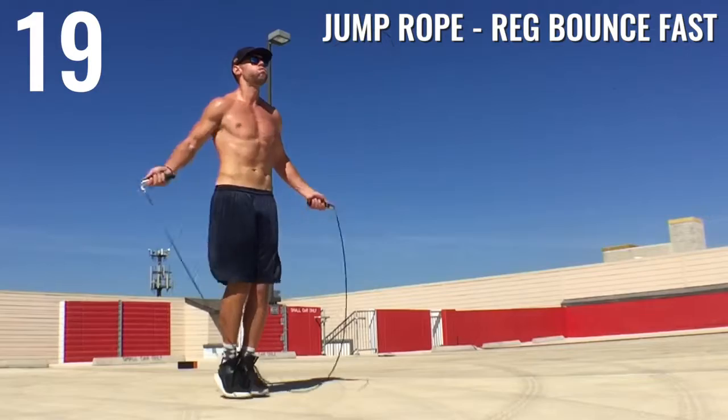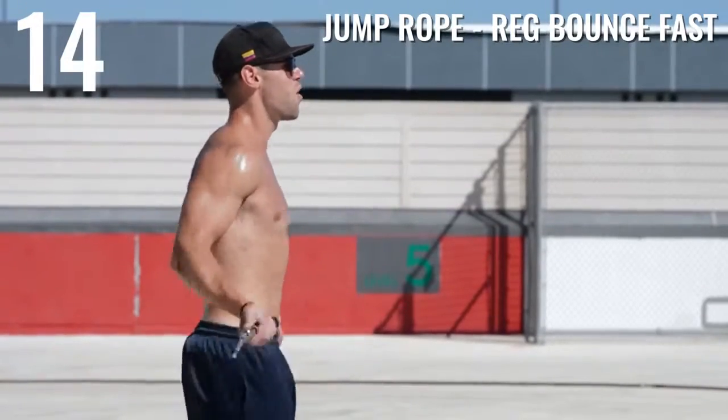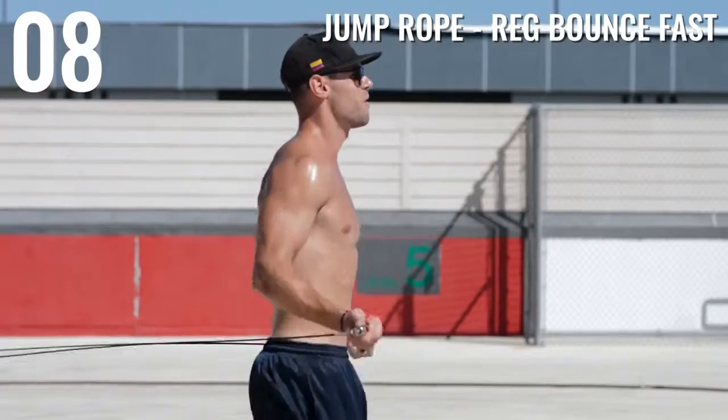Up next we've got regular bounce fast. Remember guys, if you cannot do any of these tricks, just do regular bounce as fast as you possibly can, because that's what's going to help you burn the most amount of fat — not necessarily being able to do all these tricks.